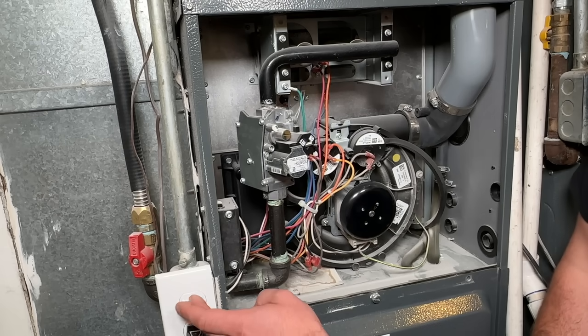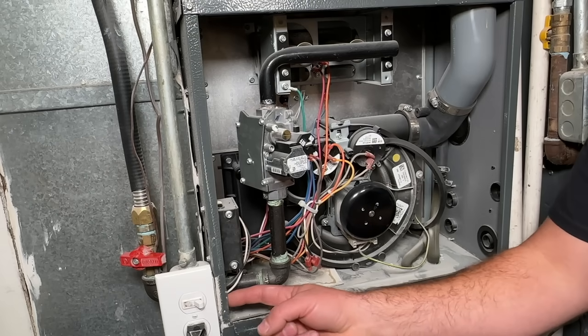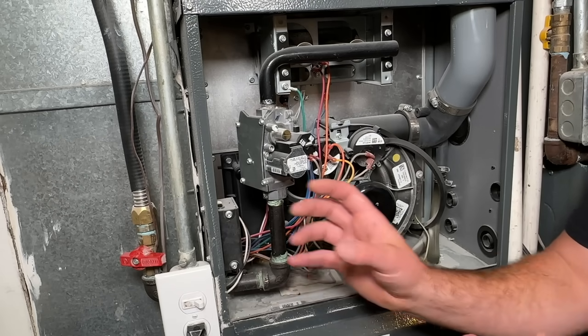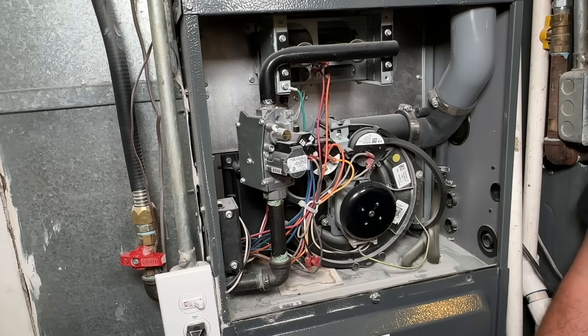We want to shut off our electricity and our gas. Your electric box — this one is attached to the furnace, but yours might be a couple feet away on another wall. Just make sure you cut off the power to keep yourself safe.